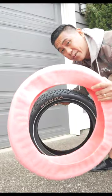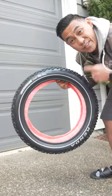This is one of the most innovative products I've seen for e-bikes. It's called Tannis Armor, and it goes inside of your e-bike tire, just like so.